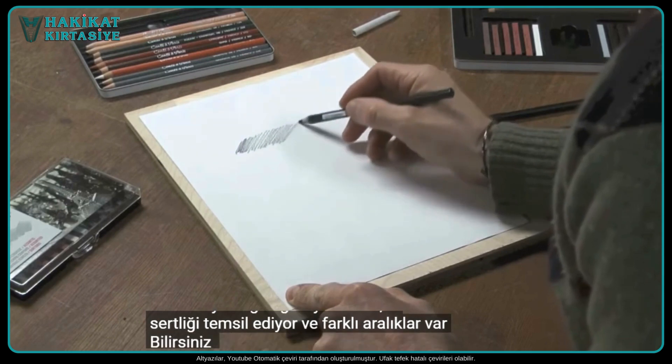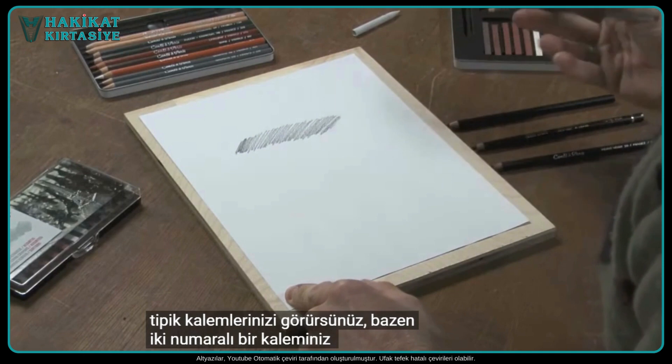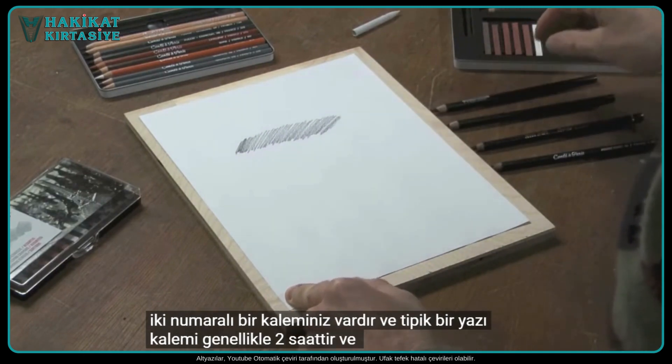There are different ranges. In your typical pencil, sometimes you have a number two pencil — a typical writing pencil — and it's usually a 2H.